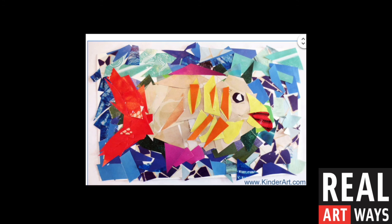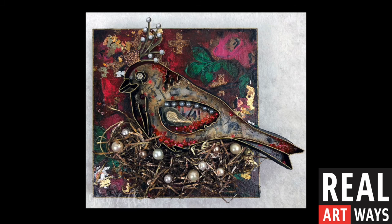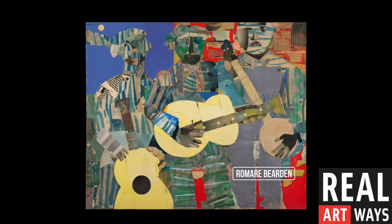This artist used scraps of colored pieces of paper, as well as cut pieces from a magazine, to collage together a fish. This is called a mixed media collage. It's mixed media because the artists use lots of different materials to create their piece of artwork. They used paint for the background, and metal, and beads, and scraps of materials to create the bird.